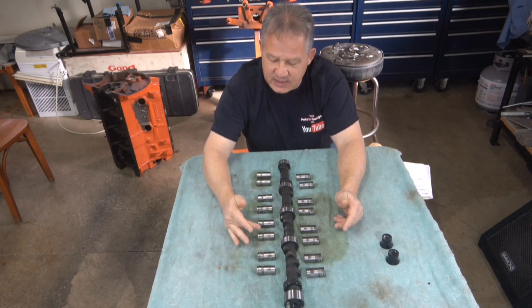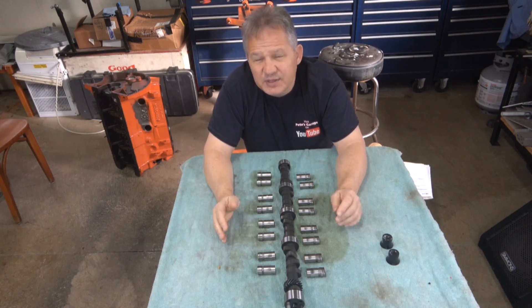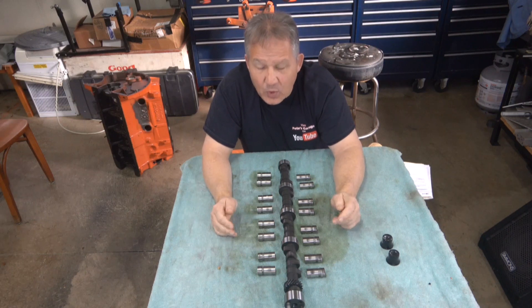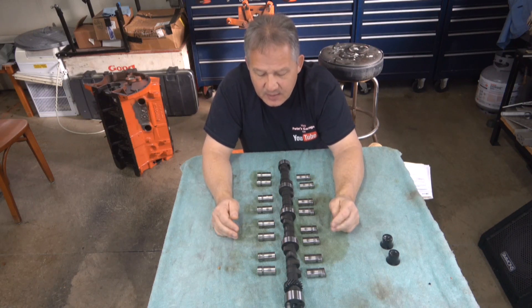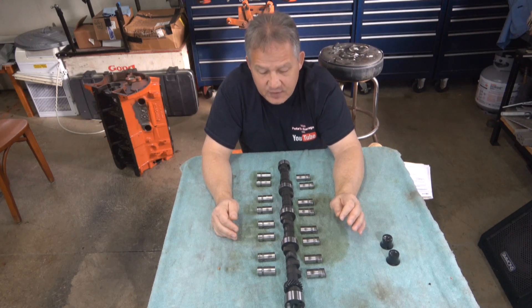Same thing down here on the other bank: exhaust, intake, intake, exhaust, exhaust, intake, intake, exhaust. So we're going to see if there's a difference between the intake and exhaust, how they broke in, what they look like, and answer some questions.